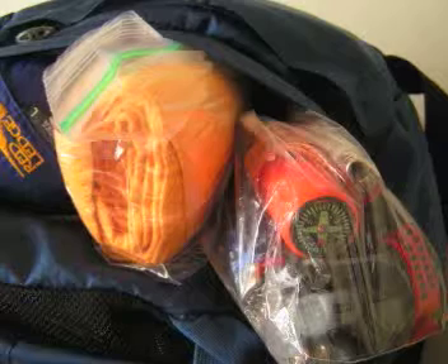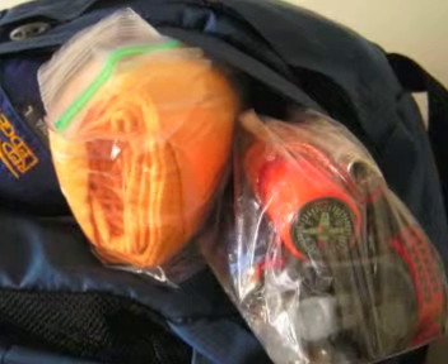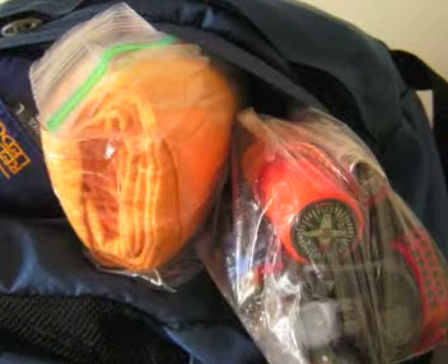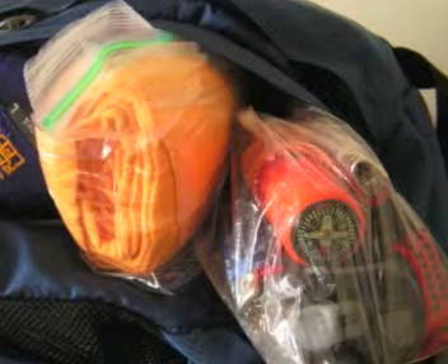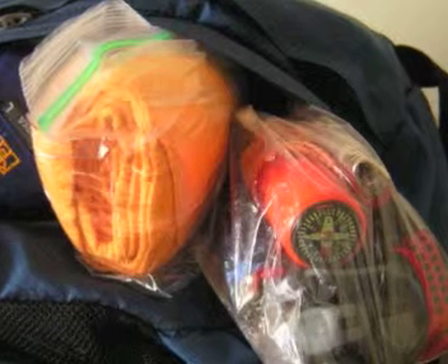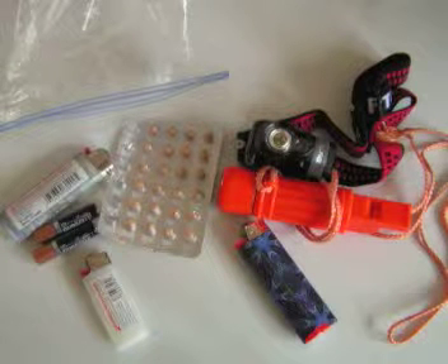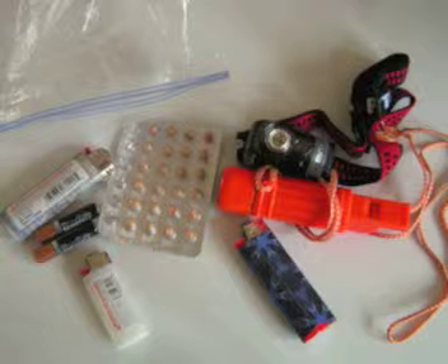Another top compartment has my rain gear, my pack tarp, and a waterproof matches case — which has a broken compass on it. It has lighters and other stuff. To summarize the things in that bag: extra batteries, a headlamp, lighters, the waterproof matches case.